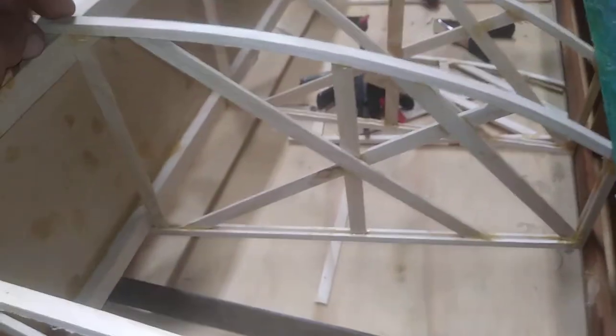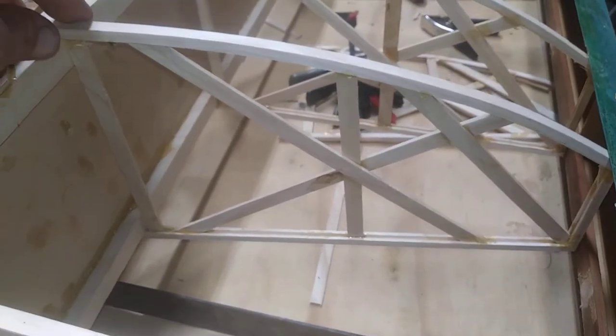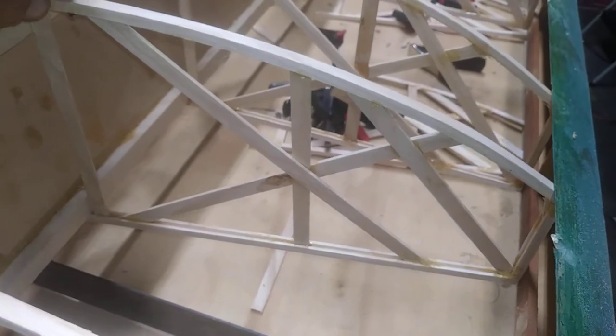So no matter how perfect you try to make these false spars, you're going to have issues, and therefore you've got to dry fit — and I will do that with every single one of these false ribs.